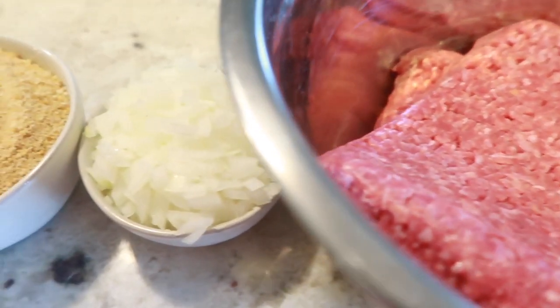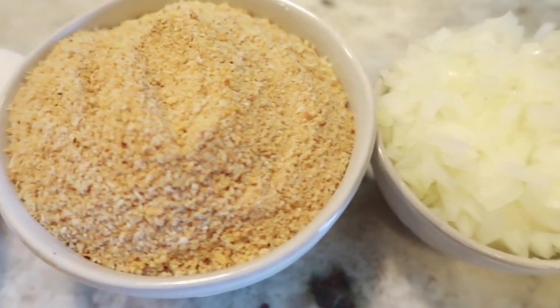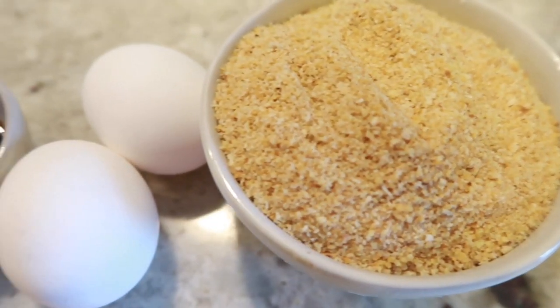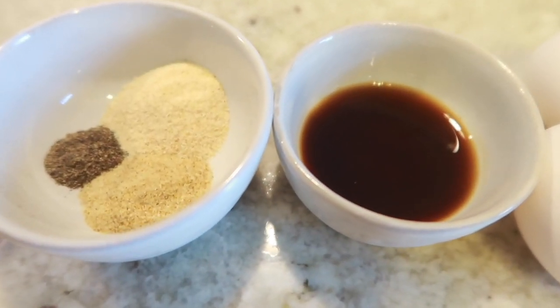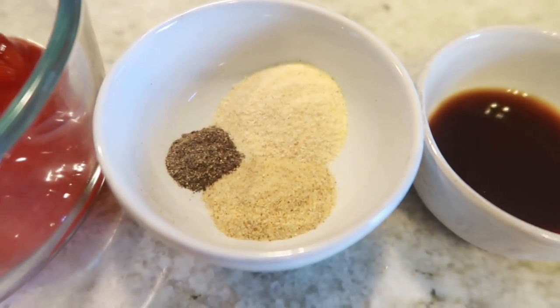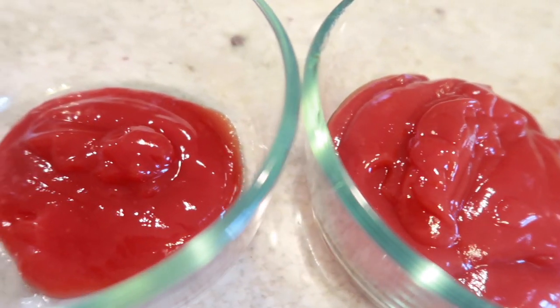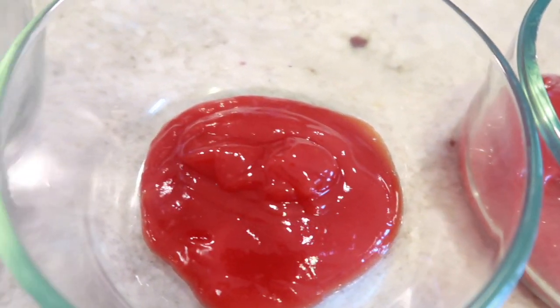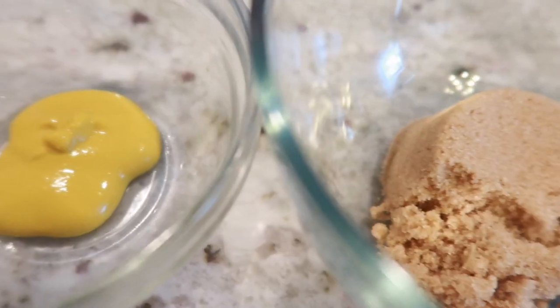Let's get started with our ingredients. For this recipe you're going to need: 2 pounds of lean ground beef, 1 small white onion finely minced, 2 eggs, 1 cup of breadcrumbs, 1 tablespoon of Worcestershire sauce, 1/4 teaspoon of pepper, 1/2 teaspoon of seasoning salt, 1 teaspoon of garlic pepper, 1/2 cup and 1/4 cup of ketchup, 1/4 cup of brown sugar, and 2 teaspoons of mustard.